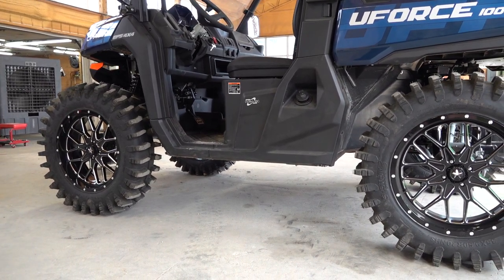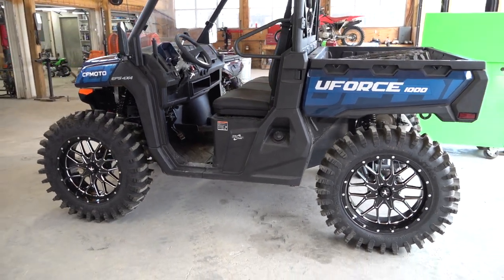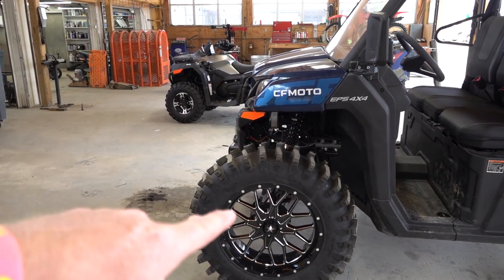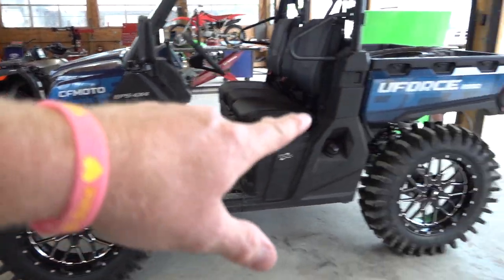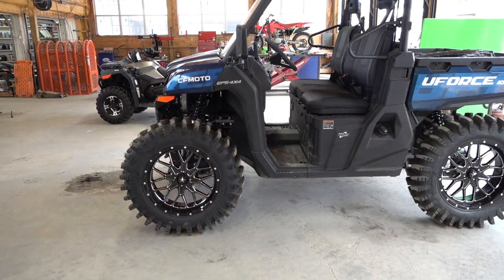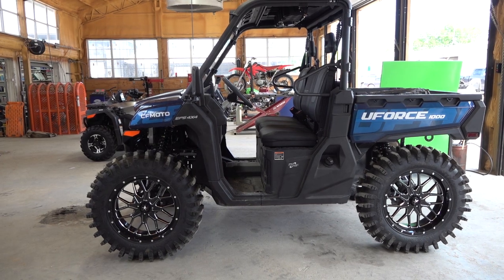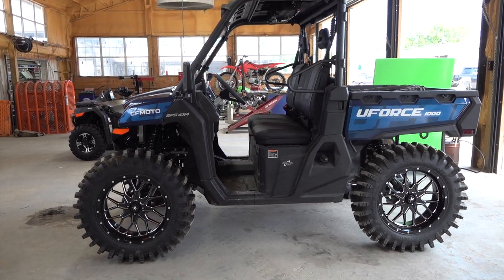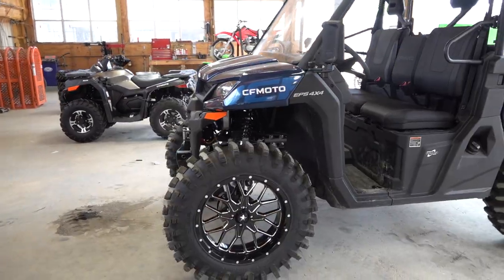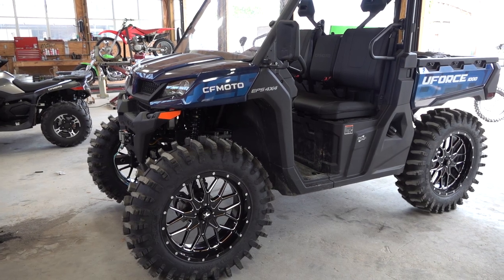You can get those at Main Street Cycle — mainstreetcycle.com — go order your front arms now. You'll get the front bracket, the rear bracket, everything you need to run the setup you saw in our last A-arm video of the Morehead Off-Road arms. I hope that clarified some things — can't wait to see some of y'all this weekend at the CF Moto Takeover event.